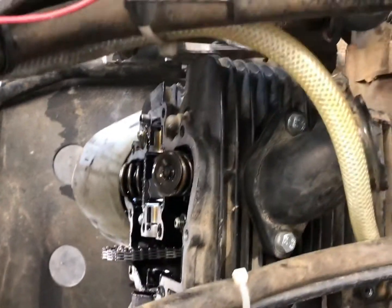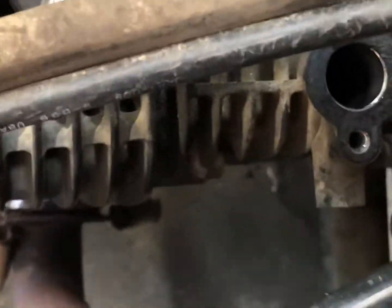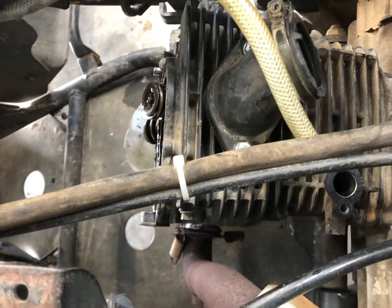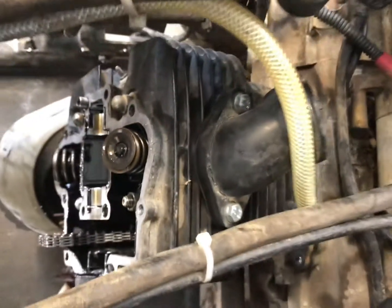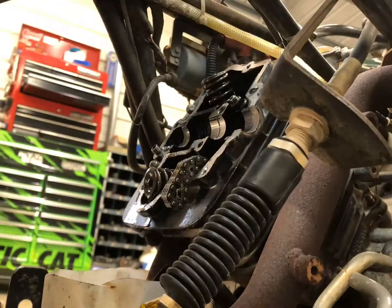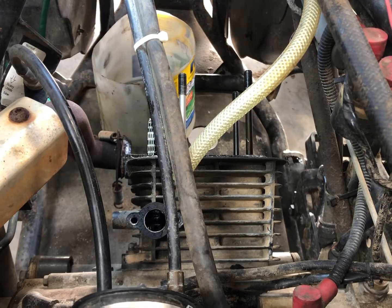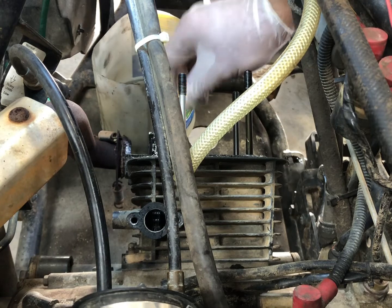We got our valve cover off and we slipped the chain off the cam and got the cam out. Down in here we got a couple of nuts right there, and we'll have to take those off, and then these four nuts here have to come off, then we can get our cylinder head off. I won't probably be able to show these on camera, so I'll go ahead and get those off. Alright, the head's off, now we can pull the jug. There were two little 10mm nuts here — I've already got them off — so we'll just have to feed the timing chain through and pull this off.